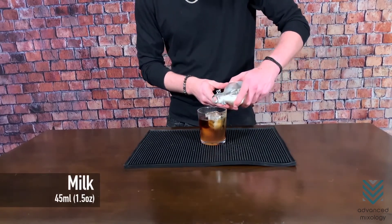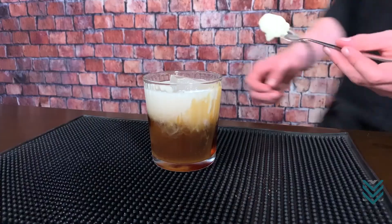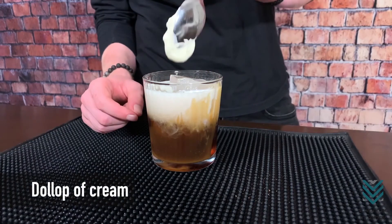Number 4: Add the milk. Number 5: Top it off with whipped cream and serve.